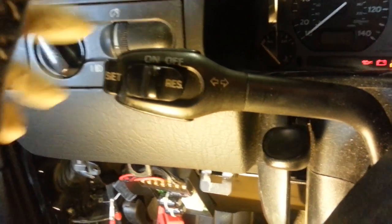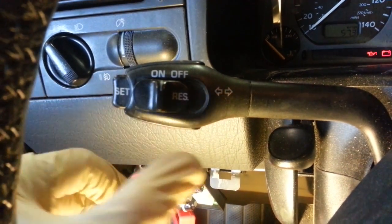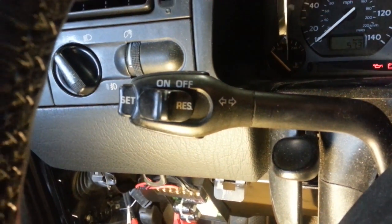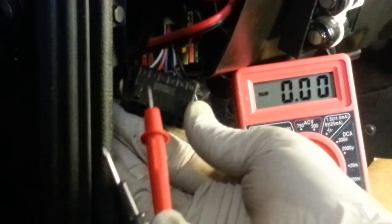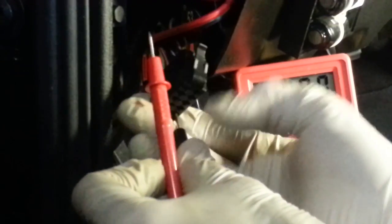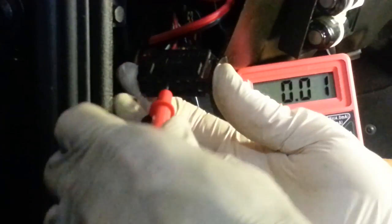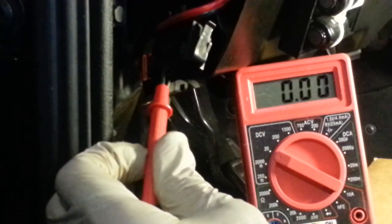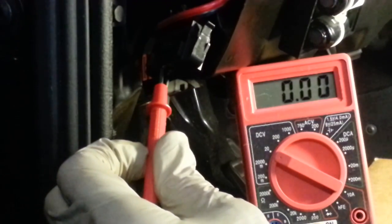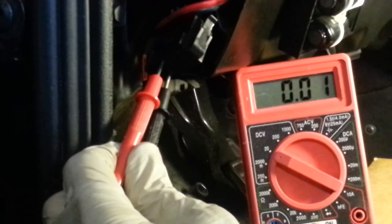The next thing is to test the resume function. That's when you take the switch and hold it to the left from the on position. We'll be testing resume on terminals 4 and 5. I'm going to hand-hold these rather than using the paper clip. Terminal 4 is back there, 5 is up front. I can hold both of those and then reach up, turn the system on, and hold the resume button. Looks like resume is working. On to the next step.